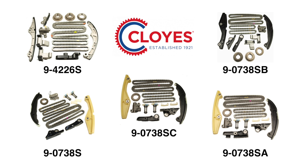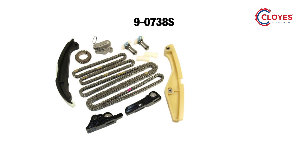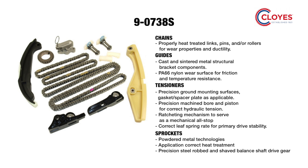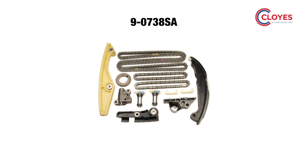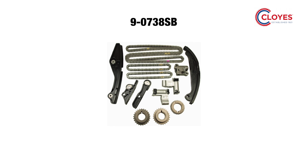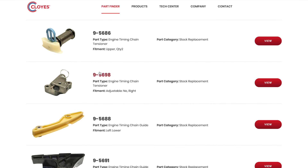Cloyes offers a full line of timing components and kits for all the different 3.5 and 3.7 liter engine variations that I just spoke about. Here's a look at the timing component kit 9-0738S that we will be installing in this video. The kit comes with chains, tensioners, guides, and the crankshaft sprocket for various 2011-2017 Ford and Lincoln applications with an inverted tooth primary chain and quad VVTs. This is the 9-4226S kit for earlier model roller primary chain engines with two VVT phasers. And here is the 9-0738SA kit for rear wheel drive platform turbo equipped inverted tooth chain engines with four VVT phasers. And last but not least, the 9-0738SB kit for inverted tooth applications with two VVT phasers. Because of the variations mentioned and the similarity of the different components, it is absolutely crucial to visit our part finder on Cloyes.com to ensure you are purchasing the correct kit for your engine.